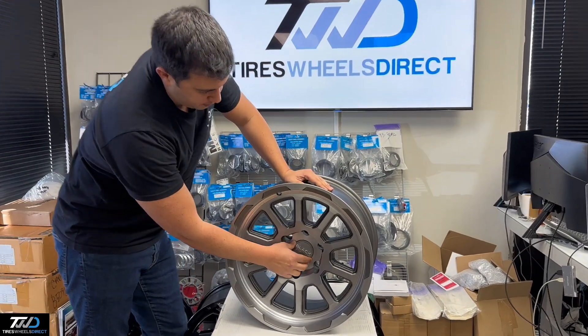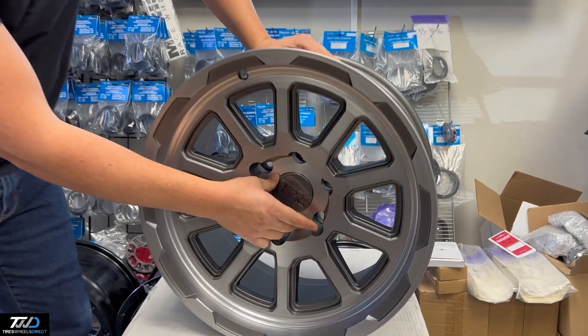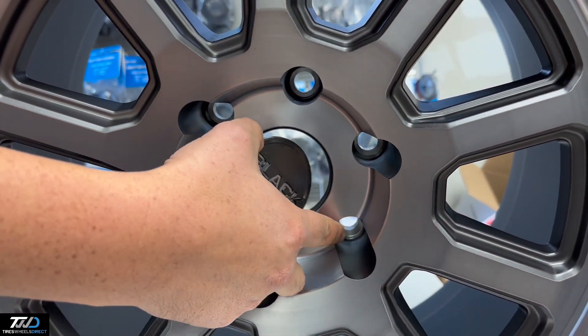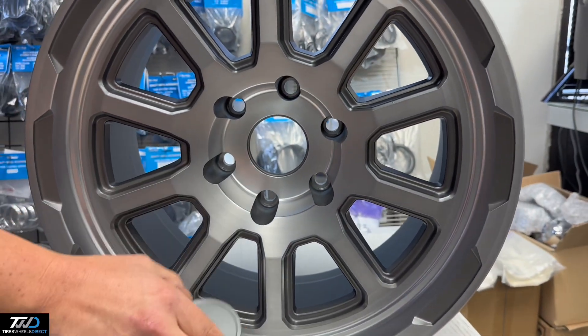The center cap will just pop right in, and conical seat lug nuts will go right in there — 14x1.5s for the Chevys or 12x1.5s for the Toyotas.